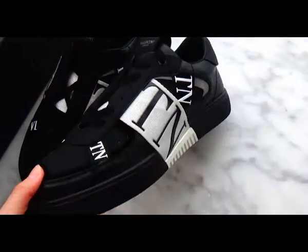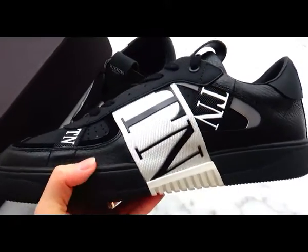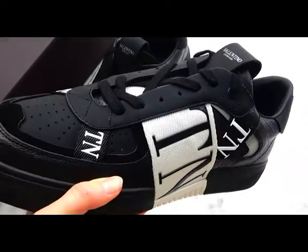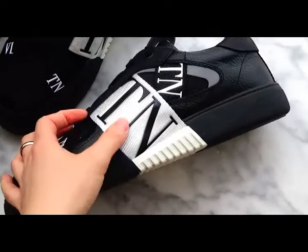Check for the material of this new Valentino sneaker. You can see it is made of leather material, very beautiful with a white Valentino logo.